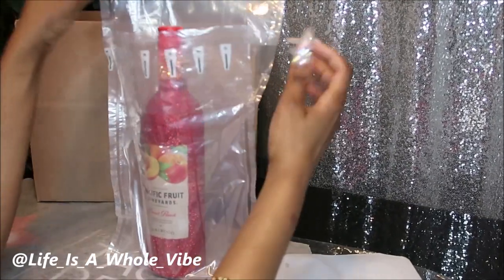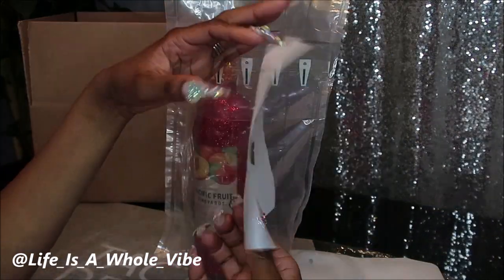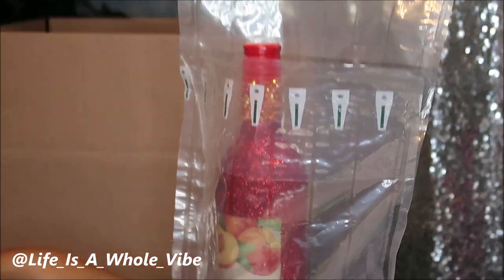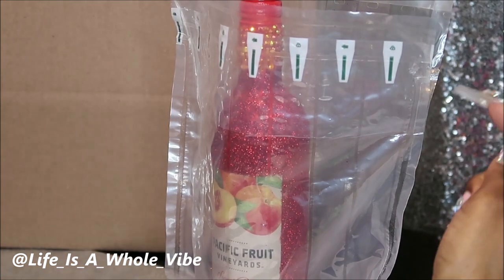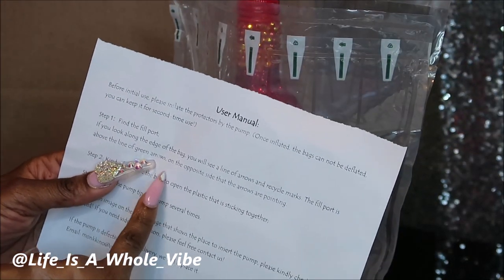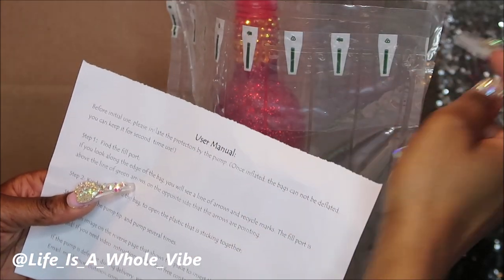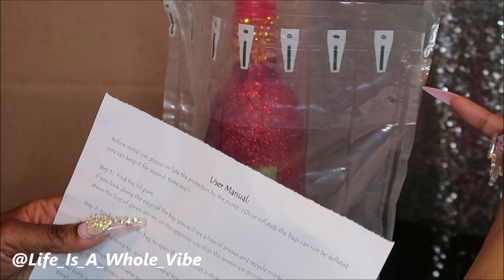After a few tries and getting frustrated, I ripped the bag a little bit — but don't worry about that. Looking at the little photo, there are actually instructions on here. It says if you look along the edge of the bag you'll see a line of arrows. The fill port is above the line of green arrows, on the opposite side that the arrows are pointing. So there's a hole up here — I was down here, that was the issue.